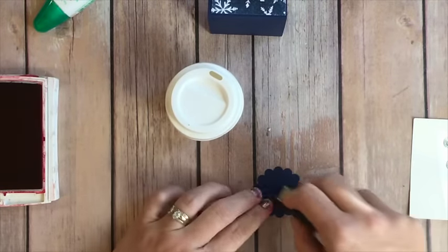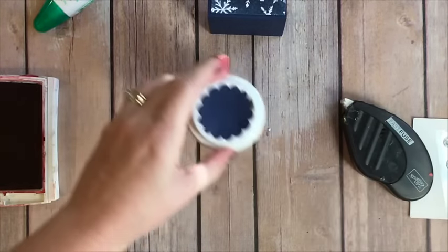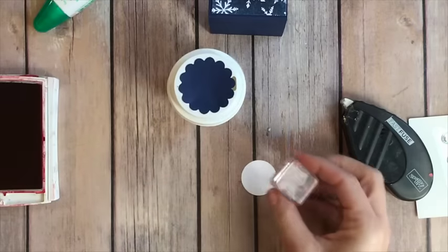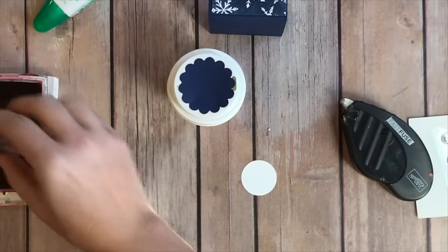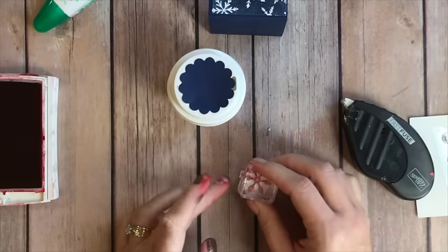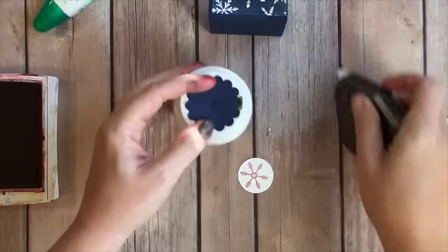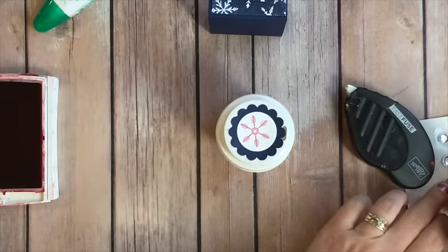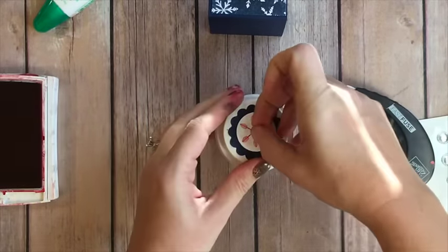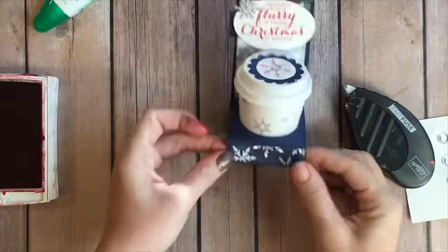Now we're going to put a Navy one-and-three-fourths inch scallop circle on, and we're going to stamp another snowflake from the Hello December 2015 stamp set in Real Red and add that to the center. Then we're going to finish it off with one of these beautiful iced rhinestones — and there you have it! Perfect and easy, right? Love it!